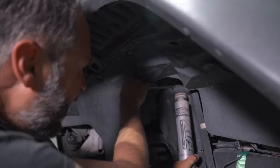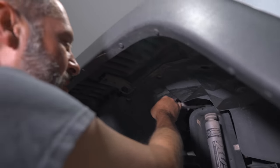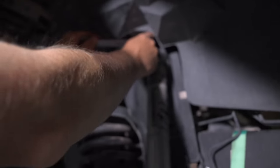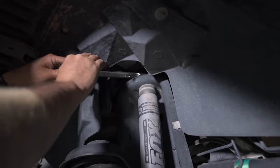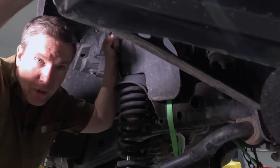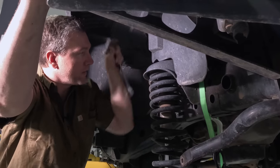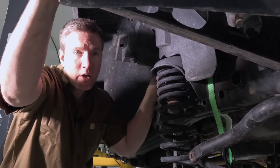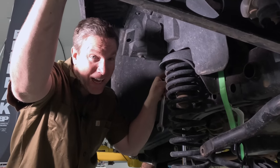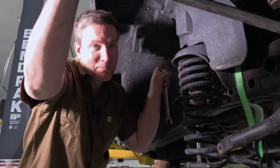We got it down enough that we could get a ratcheting wrench up there. We put some penetrating oil on it and it's finally starting to move. I have a pro tip for you: before you start taking off your shock mount bolt on top, remember which way is lefty loosey and righty tighty. Because if you start by tightening it down, it makes it a lot harder and takes longer.